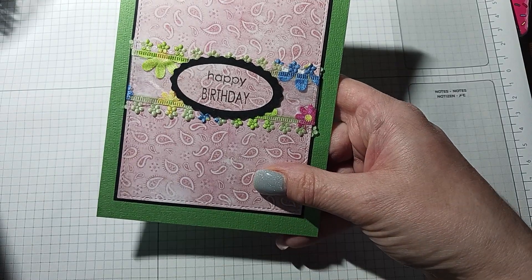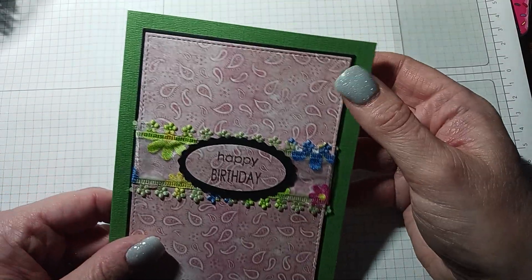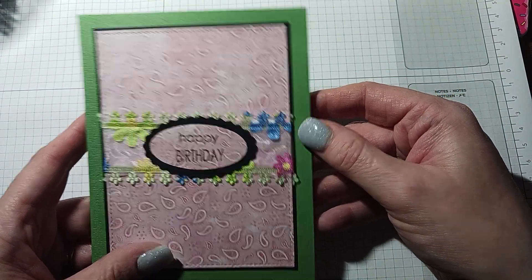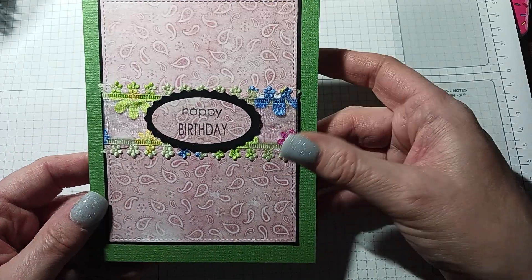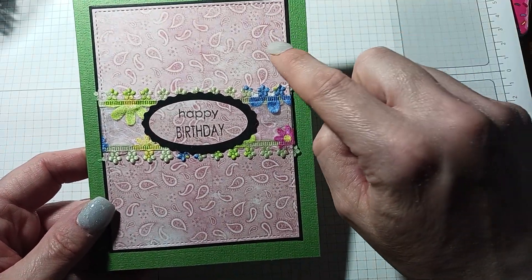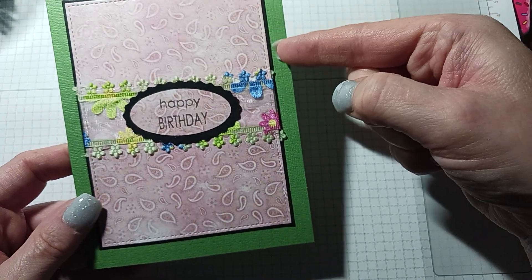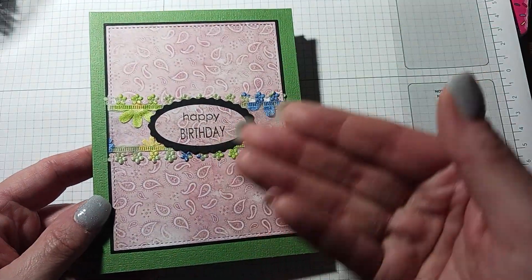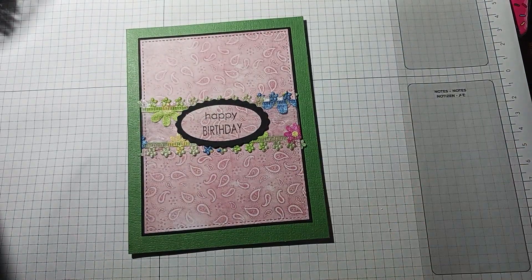I just had some cardstock here from an old paper pad and I cut it with the Gina K Master Layout Two die. In that die there is a stitched die and then there's an eighth-of-an-inch border around it, and I always put that in black to pop it up.